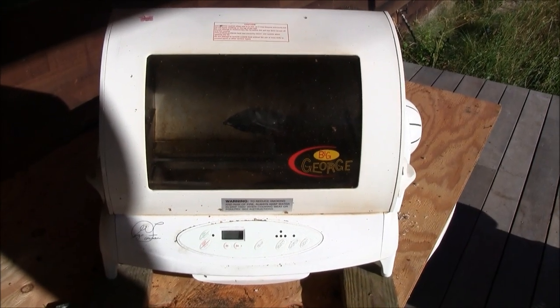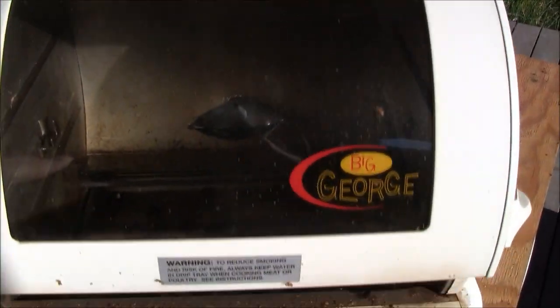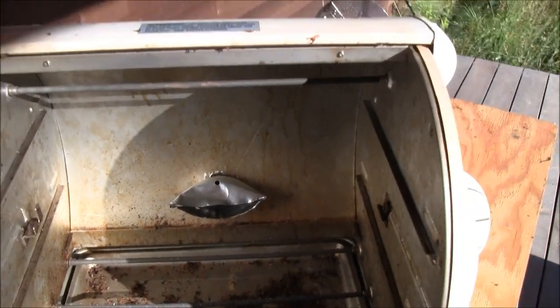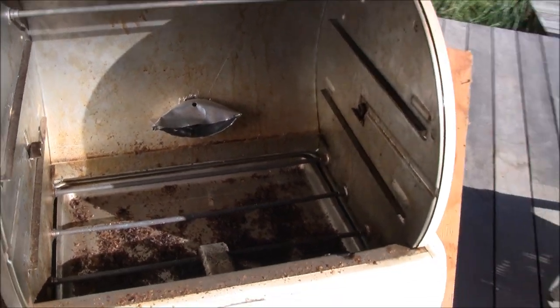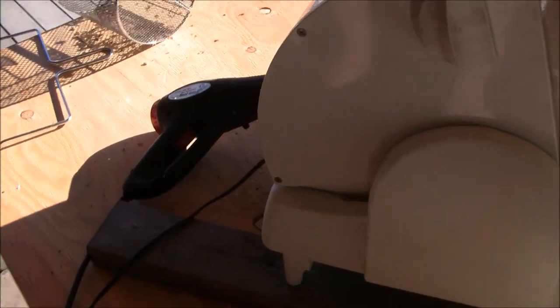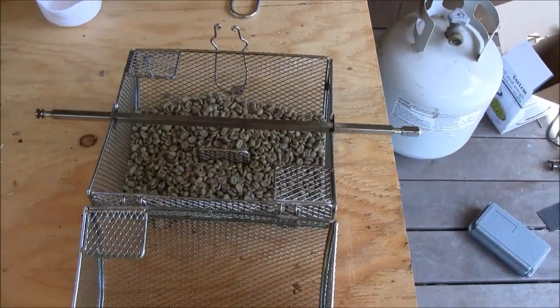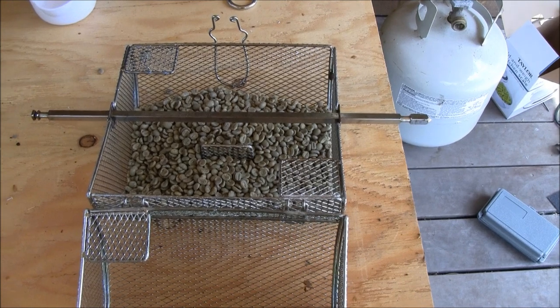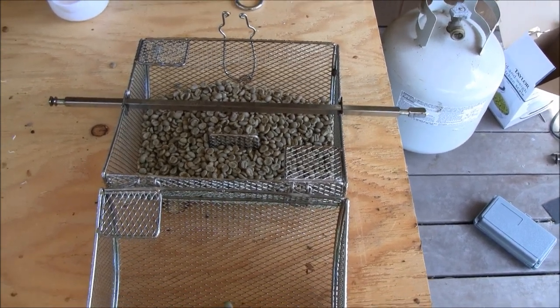This is my modified Big George rotisserie that I turned into my coffee roaster with one addition. I added a secondary blower to add some convection and a little extra heat, which is actually my heat gun. I can roast just about a pound — usually a pound and a quarter is the maximum roast in here at one time.